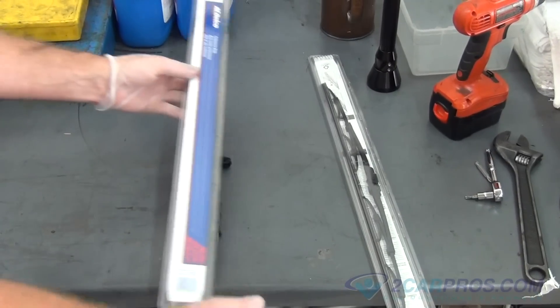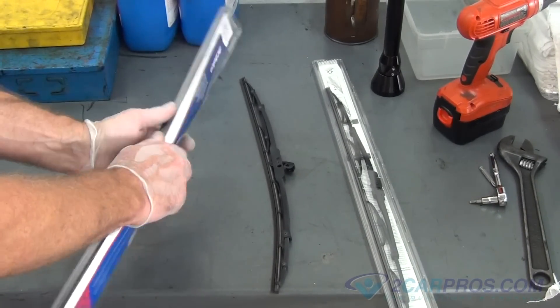We like to compare our new wiper blades to our old wiper blades to be sure of a proper install.